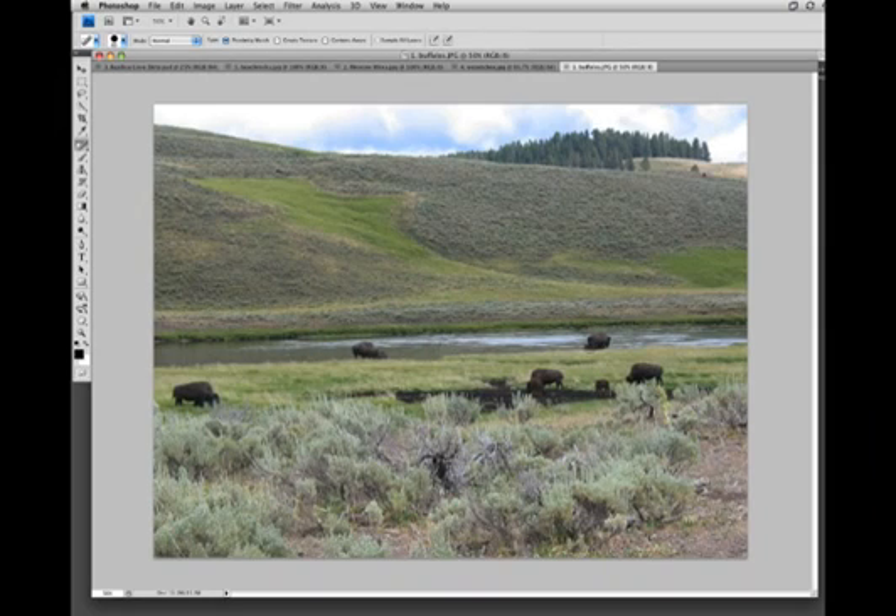So first let's take a look at how the spot healing tool worked in Photoshop CS4 and previous versions. You'll see that sometimes it works pretty well at replacing these larger holes, but sometimes it doesn't. It's a little bit hit or miss whether you get a good fit or not for some of these heals.